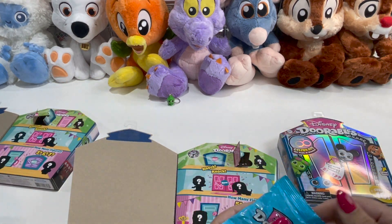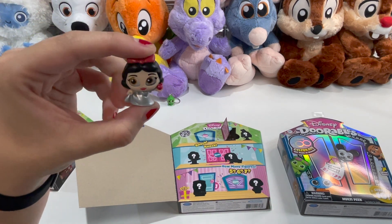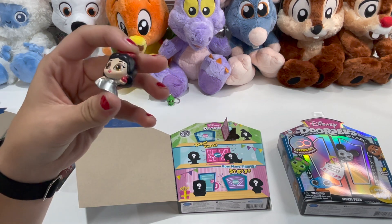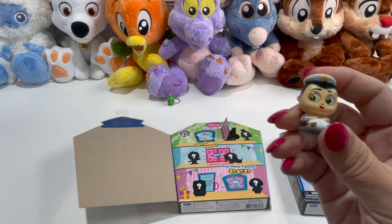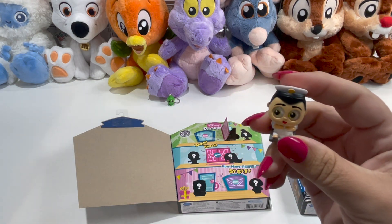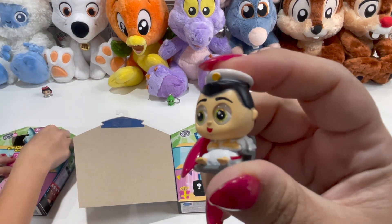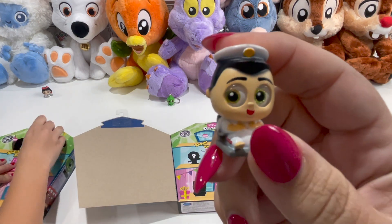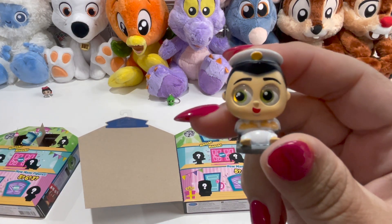Each of them comes in a little mystery bag. So Kirsten has hers there — you just open these up and see what's in it. It's always exciting to see what we get. So we got one of the 100th special edition Snow Whites — she's got her platinum dress on with some color. And I got the captain from WALL-E.